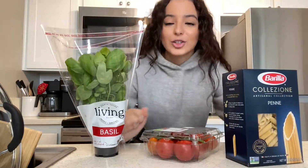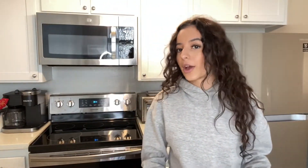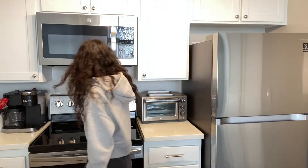So today's title — we're gonna be trying the famous TikTok pasta. So let's get started. First things first, we have to preheat our oven. I think it's 400 degrees for 35 minutes.